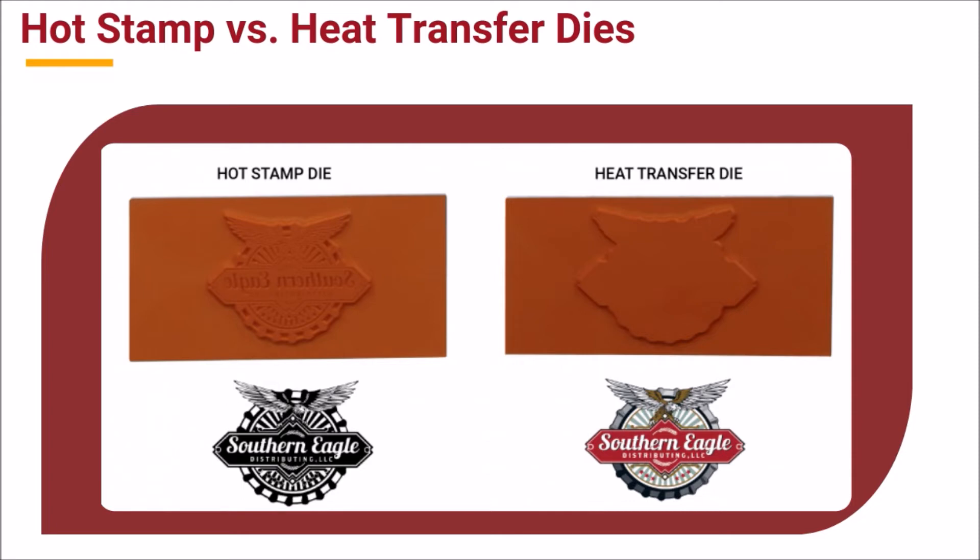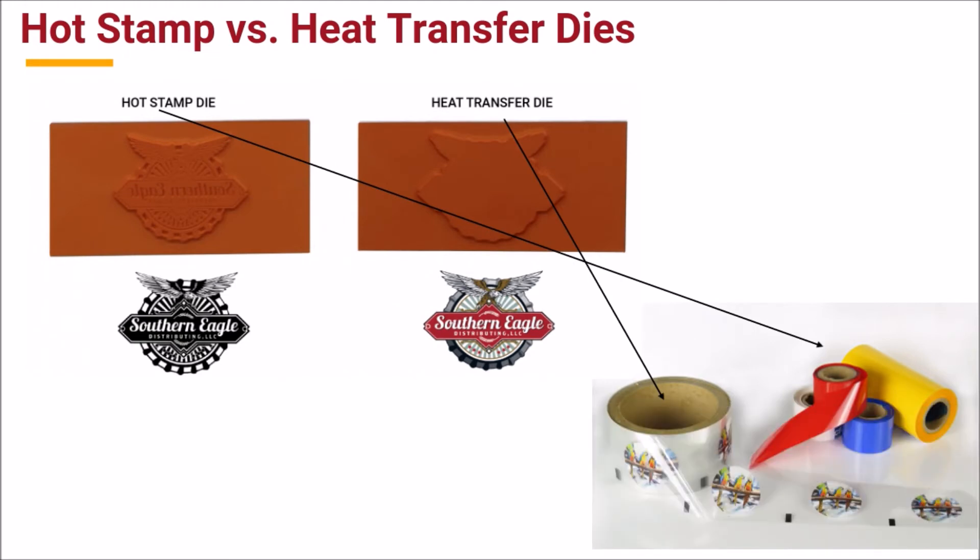The molds for hot stamp dies carry the image to be used. They are more complex than the molds used for heat transfer decoration, where no graphic image is carried on the die because the image comes from the heat transfer label itself. You can see this here. The hot stamp dies are used to apply hot stamp foil, while the less elaborate heat transfer dies are used to apply decorated heat transfer film.